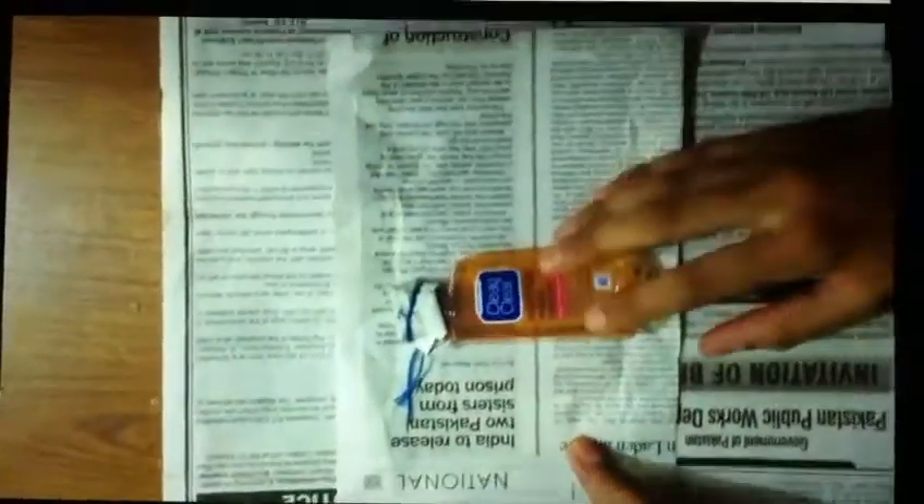I have cut this paper out, so this is enough. Now we have to keep the bottle in the center and fold it like this.